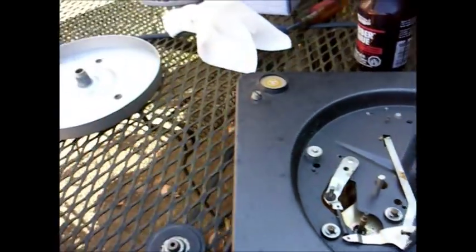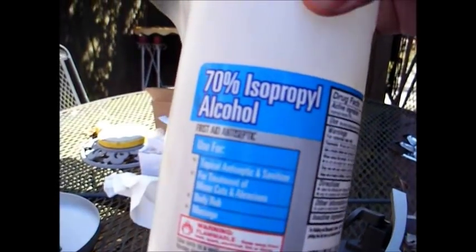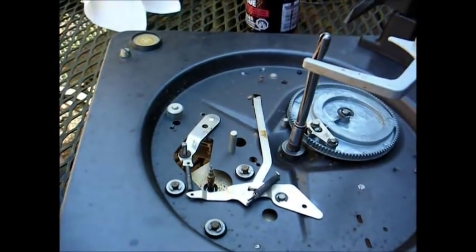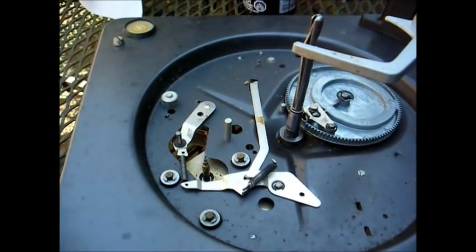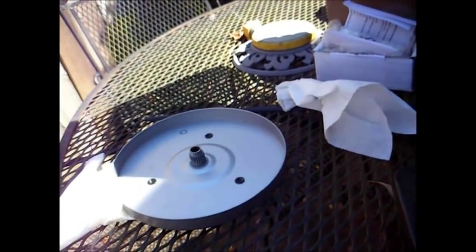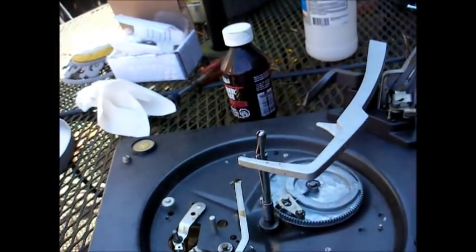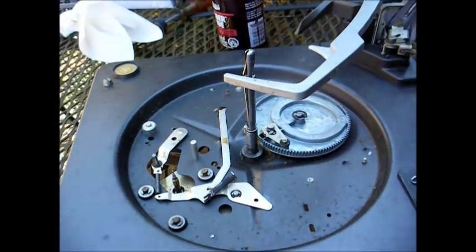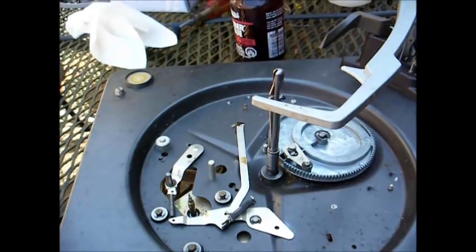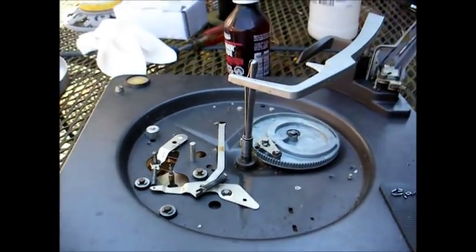Moving on, we'll clean the inside rim of the turntable platter with standard rubbing alcohol, and also clean the motor shaft. When you're lubricating one of these, never ever get any kind of lubrication on the motor shaft, the rubber drive wheel, or the inside rim of the turntable — because if you do, there will be wow and flutter or possibly no turntable rotation at all. If you accidentally get any lubrication on any of those parts, just clean it off with rubbing alcohol and be more careful in the future.